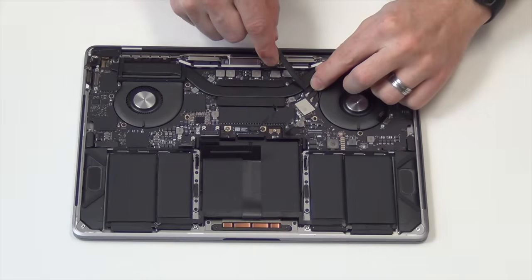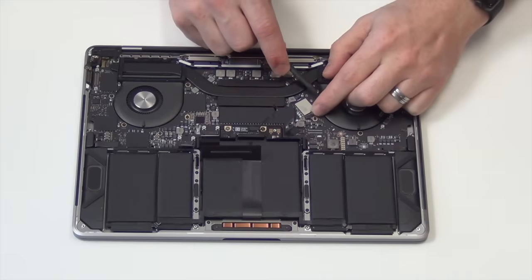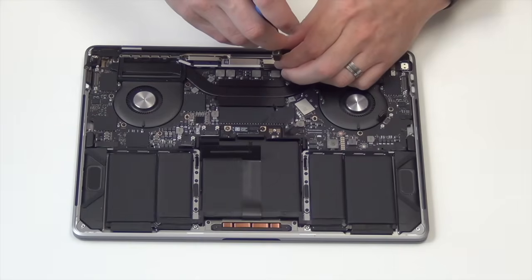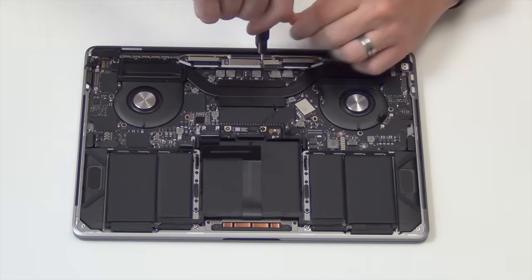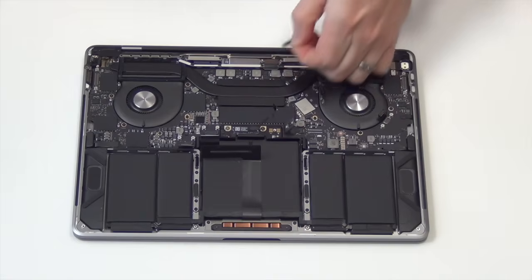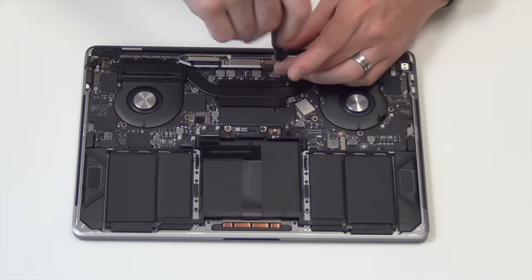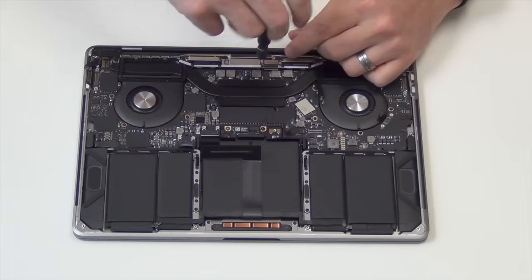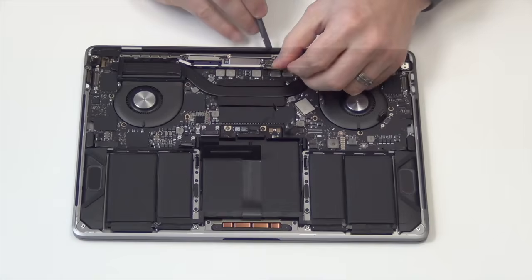Unplug your Wi-Fi antennas by lifting them straight up. Now remove the T4 screws holding down the display connector. Next, gently lift up on the display connector to unplug it.